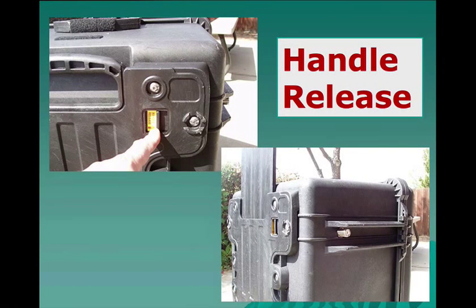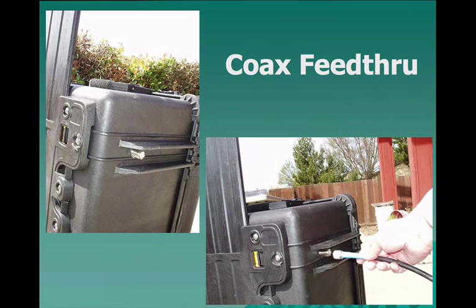The go kit has a handle like you would see on a suitcase. You just push the little activator on the back panel of the Pelican case and lift up on the handle. You can see the handle in its extended position and the wall-through for the coax cable where we hook our coax externally. Here you can see the coax being readied to hook up to the Pelican case.